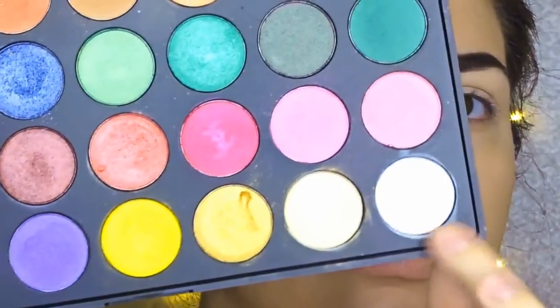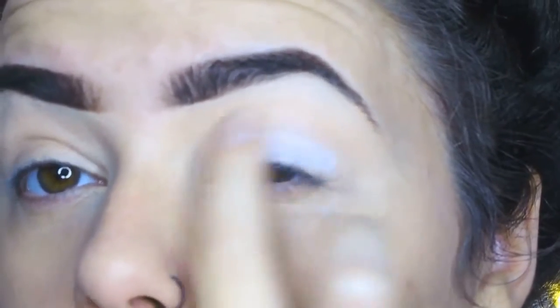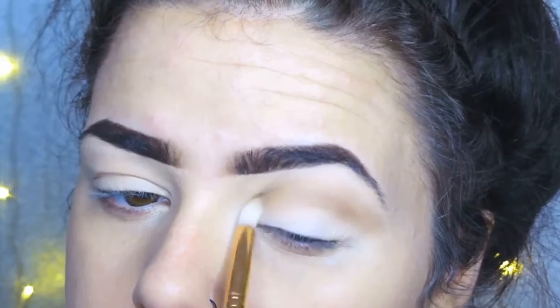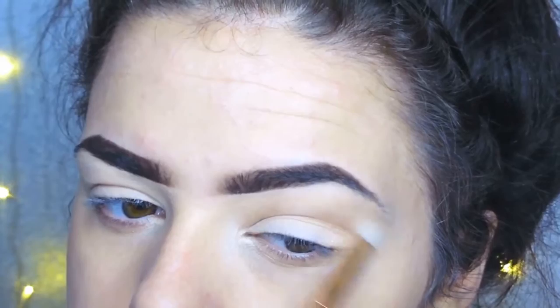Then using the Morphe 35U palette I'm using the white as a base, and then going in with that same palette I used for my brows — the colour is called Chipper — and I'm just using that brown as my transition colour.